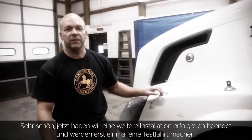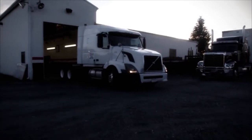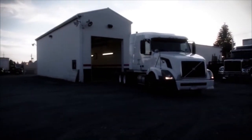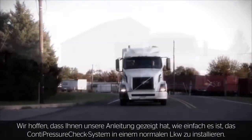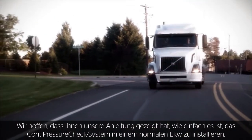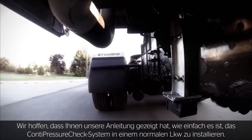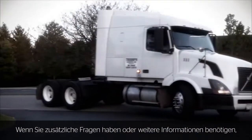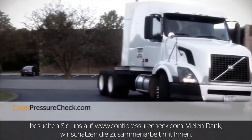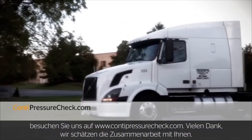That completes another successful installation — now we're just going to head out for our test drive. We hope our tutorial has shown you how simple and easy it is to install a Conti Pressure Check system in a typical Class 8 truck. If you have additional questions or need more information, please refer to www.contipressurecheck.com.